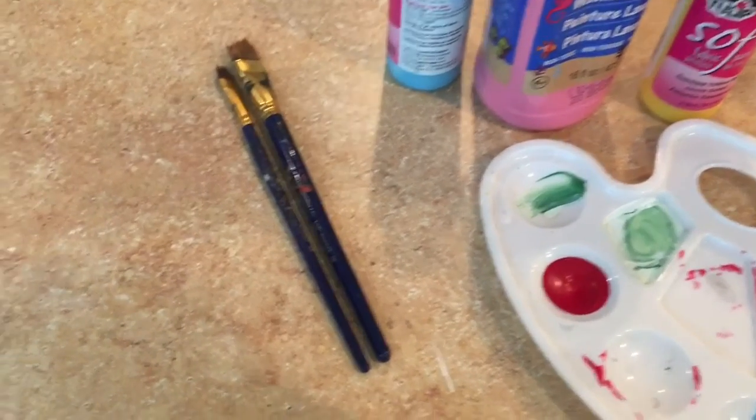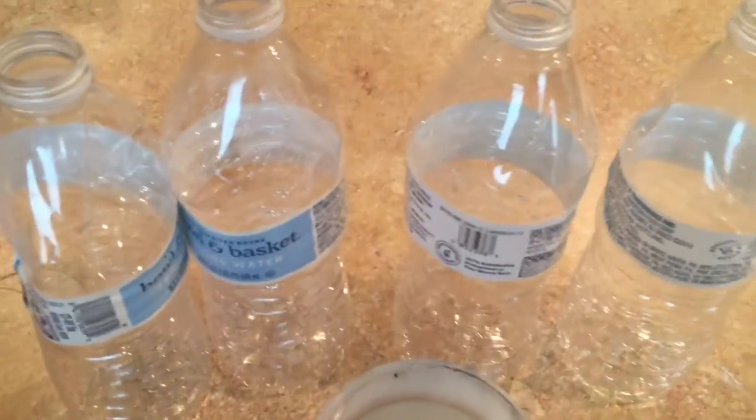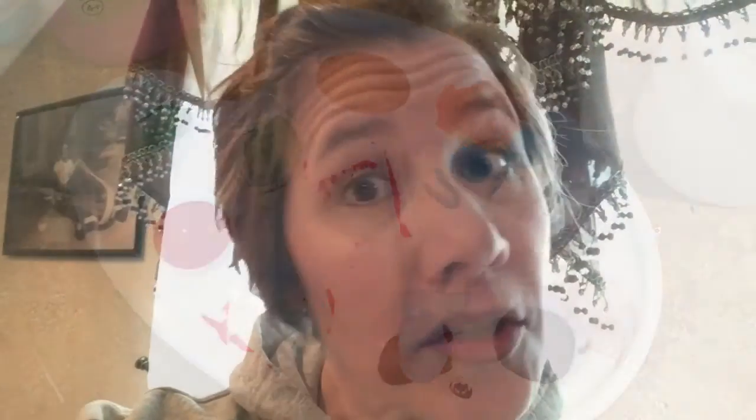So here are some things that you're gonna need: a paintbrush, some paints — it can be watercolor or acrylic — a couple of water bottles that we can cut into spirals, some water, and a place to put our paint. We're also gonna need to go find a nice big stick outside so that we can hang our spirals from it.